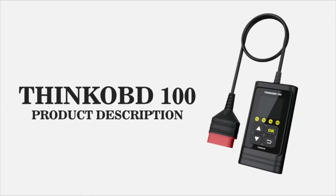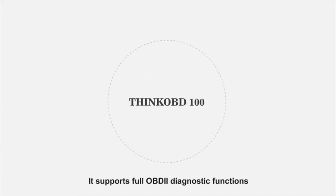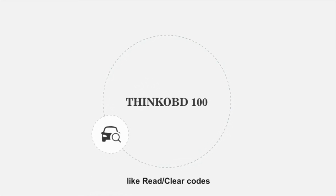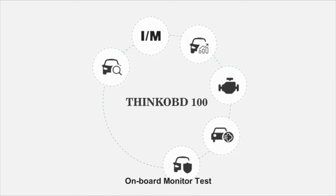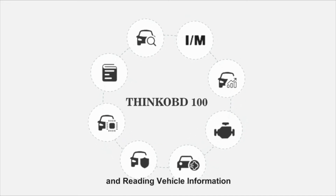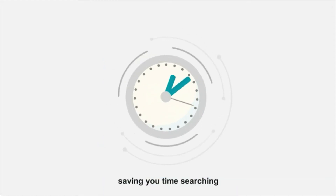Think OBD 100 is a generic OBD scanner for beginners and car owners. It supports full OBD2 diagnostic functions like read and clear codes, I am readiness, data stream, freeze frame, O2 sensor test, onboard monitor test, EVAP system test, and reading vehicle information. With a fault code library, Think OBD 100 displays the fault code definition directly, saving you time searching.